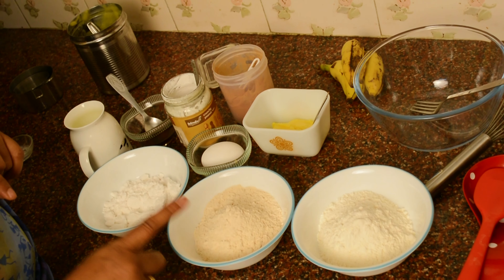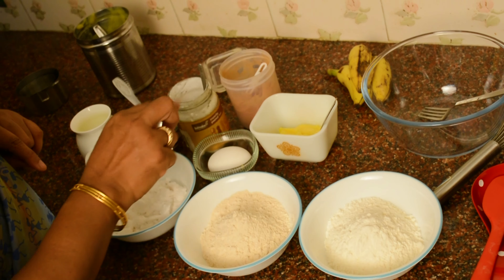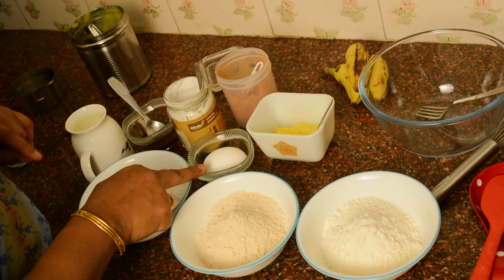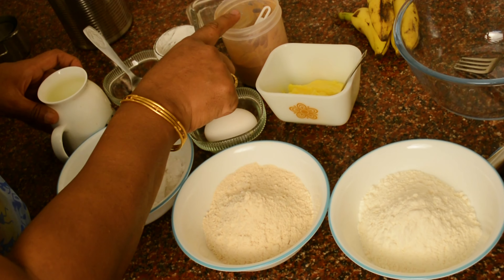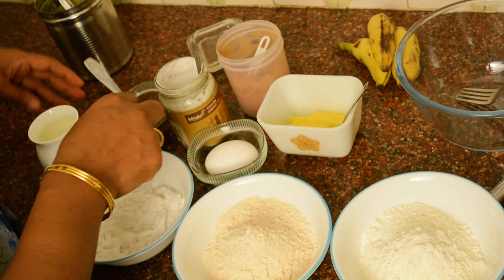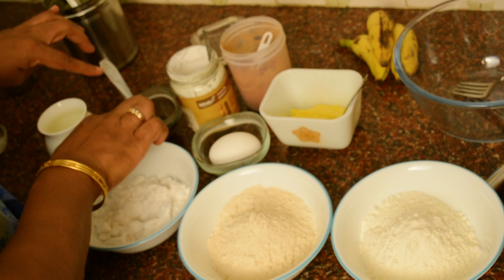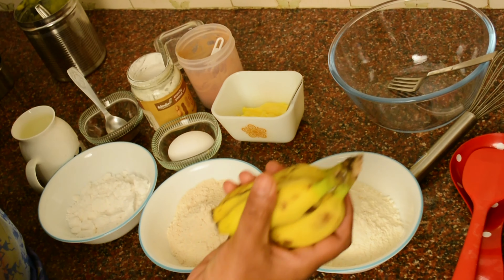the ingredients are sugar, butter, add a little butter, add a little salt, add a baking powder, add a cinnamon powder, add a butter powder, add honey, add a banana.